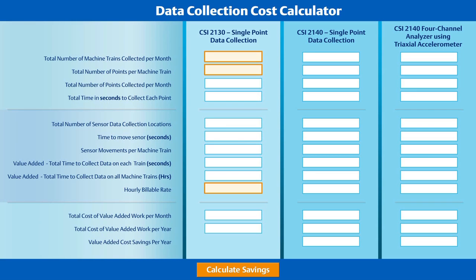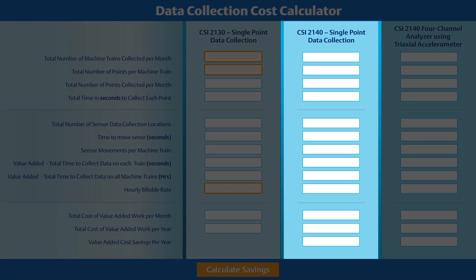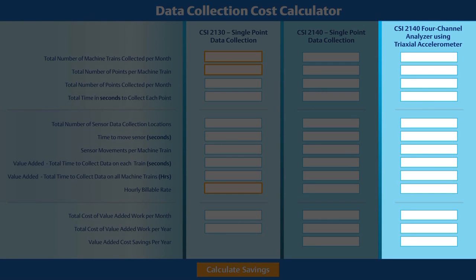This customer compared their route data collection criteria using three scenarios. First, using a CSI 2130 with a single axis accelerometer. If you aren't using a CSI 2130 in your plant, you can still make the comparison by entering your machinery and point information, but realize that data collection with the CSI 2130 is one of the fastest analyzers on the market, so your actual calculated savings could be much higher. Next, the customer calculated the same route using the CSI 2140 4-channel analyzer, but still with a single axis accelerometer. Finally, the customer calculated the same route again with the CSI 2140 4-channel analyzer, but this time introducing the integral magnet triaxial accelerometer.